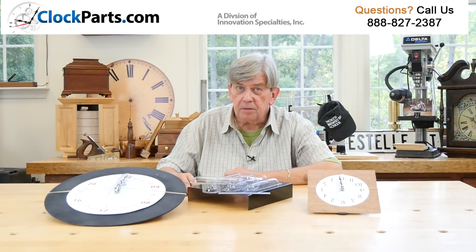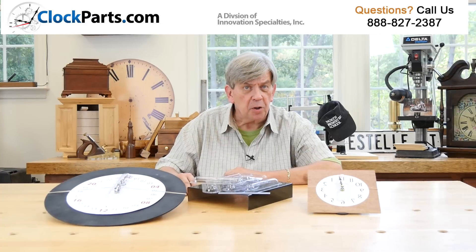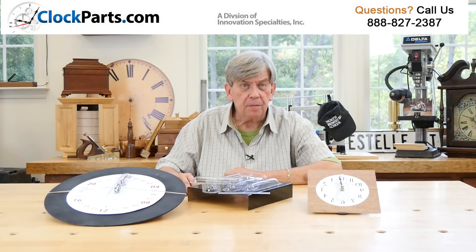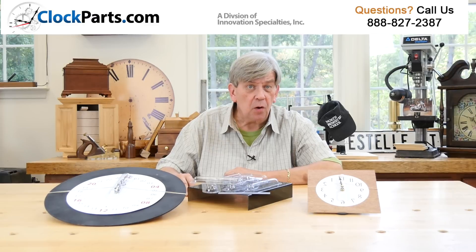Do you need clock hand protectors? Let's talk about it today. Hand protectors are used to protect clock hands during the shipping of an assembled clock. Because of the lightweight nature of clock hands, they need protection from bending or breaking when the clock is being shipped to either the end user or the retail store where it's being sold.